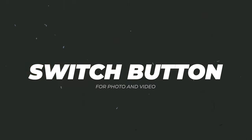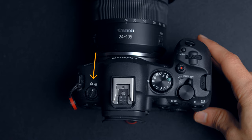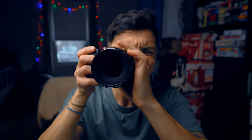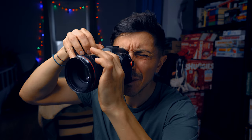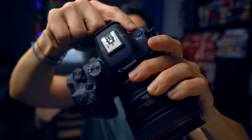Reason number seven is a dedicated photo and video switch button — right here on the camera. This one is huge. Switching from video to photo on the original R6 was a bit of a challenge — you had to use the mode wheel and roll over while maybe keeping your eye on the viewfinder. Now there's a dedicated button that instantly switches between video and photo. As easy as that.